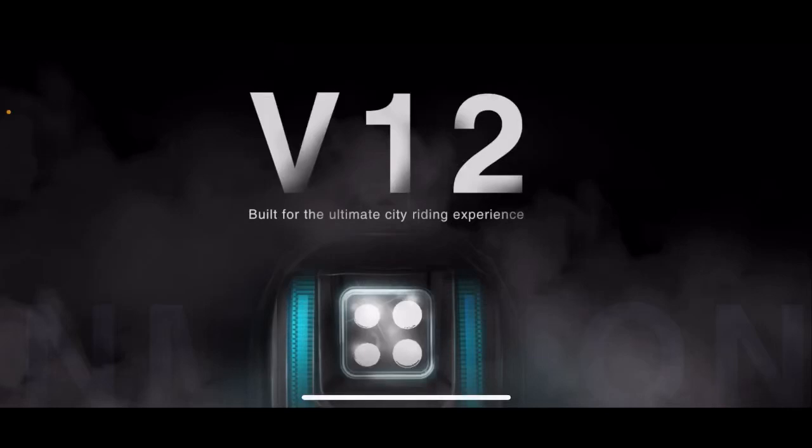What's up guys? Tommy from UC Vibes here. The V12 just had another leak — the complete user manual. This thing looks sick. Let's check it out together.